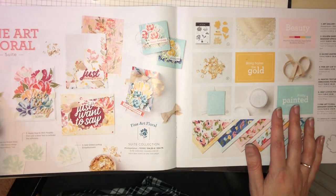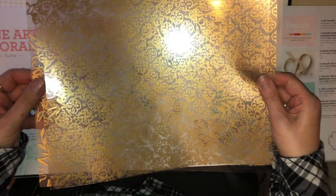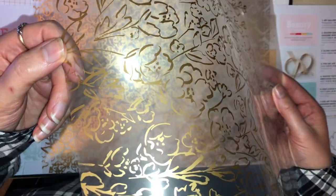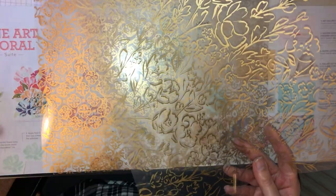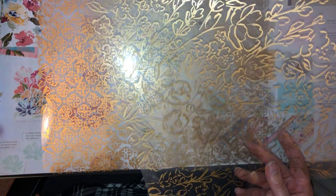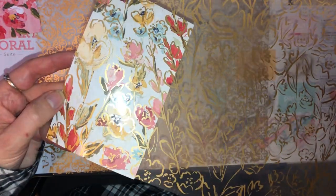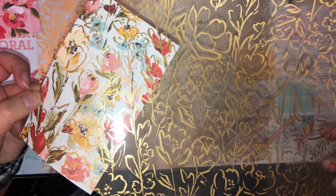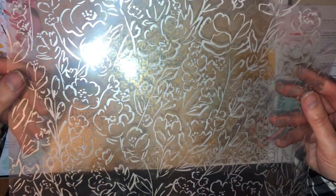The next part — we have some acetate. It's gold acetate stamped with the flowers, and it can be overlaid with one of the papers. It's gold on one side and silver on the other, so whichever your preference is, you've got that sheet.